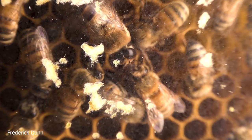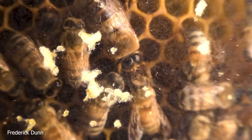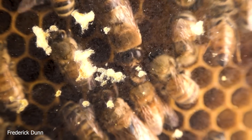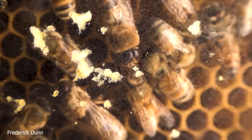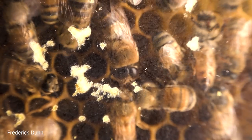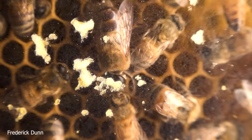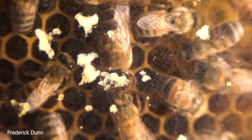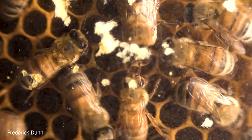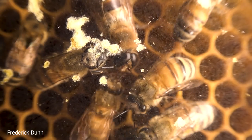Here we have a newly emerged drone being fed by a very fuzzy newly emerged worker bee — a nurse bee. Drones don't feed themselves; they depend on trophallaxis, getting their resources from worker bees. Queens also only consume — they don't contribute food back, but of course they contribute eggs and the reproductive stock for the hive. You can see how persistent this male bee is, constantly reaching forward with its four limbs and grabbing at the nurse bee, encouraging her to feed it.